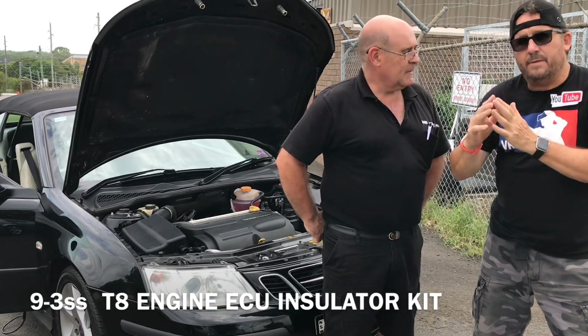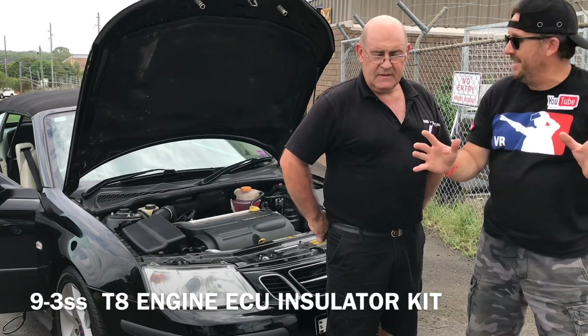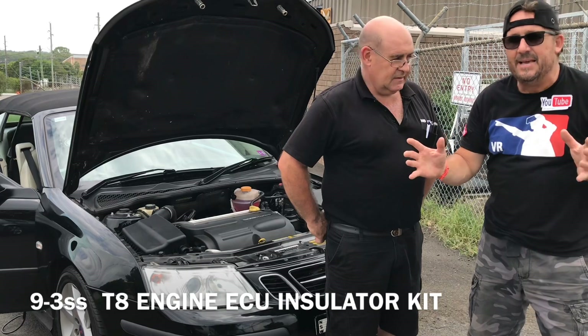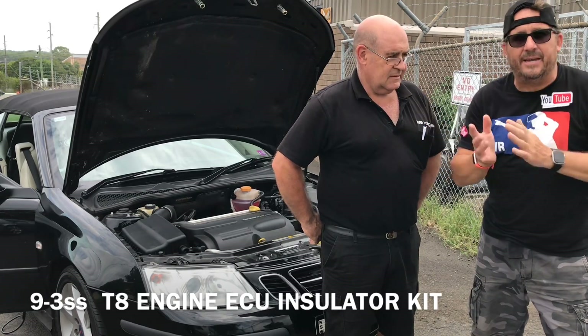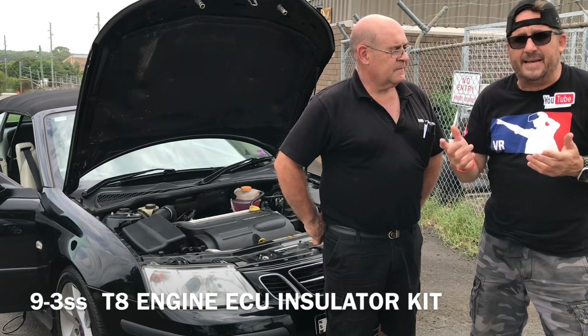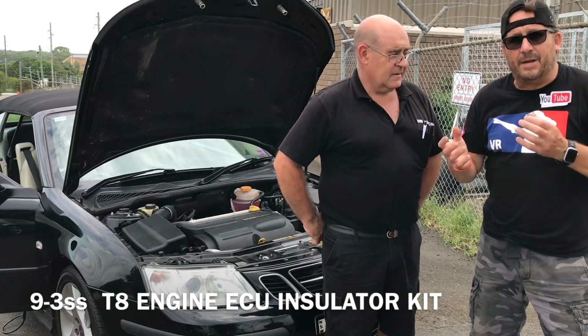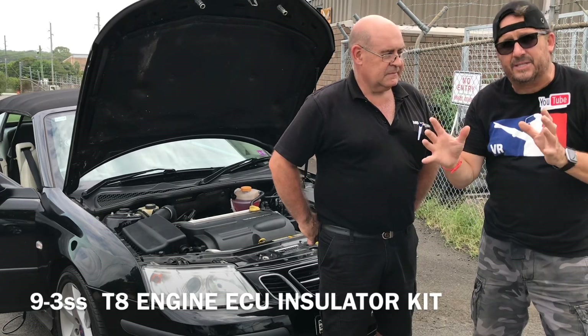My ECU blew on my own Saab — I've had Saabs for 26-27 years. It cost me $1,200 Australian and half an hour to fit. I was the last person to get one in Australia. And this is not clickbait — this is serious. You cannot get these anymore. Saab AB Parts International is not building or mapping these ECUs. So if you've got this model — and we'll list all the affected models below — this modification is the fix.